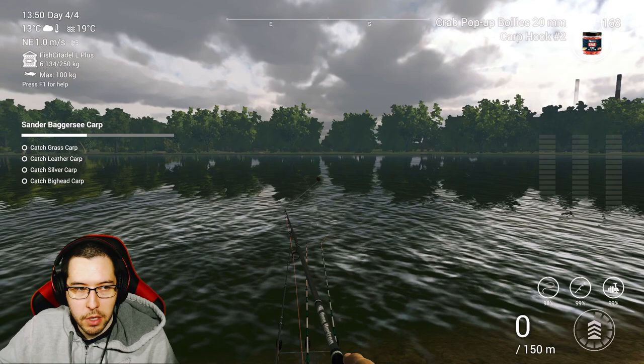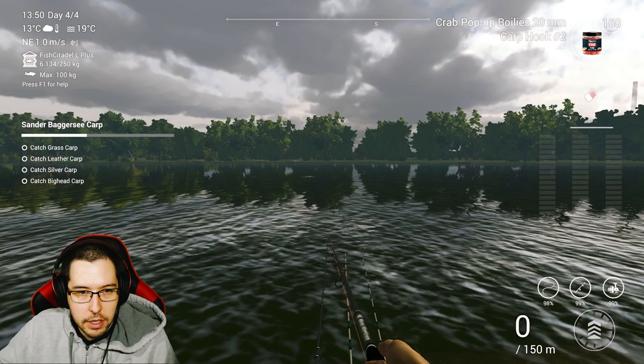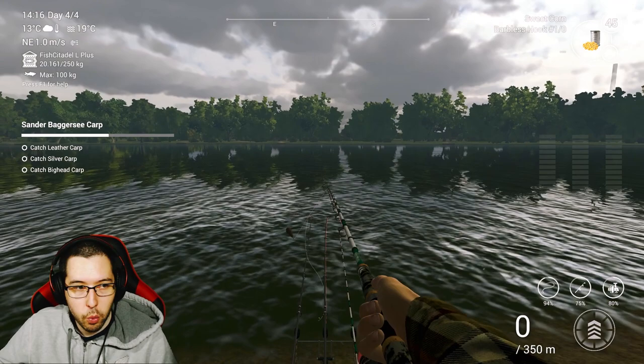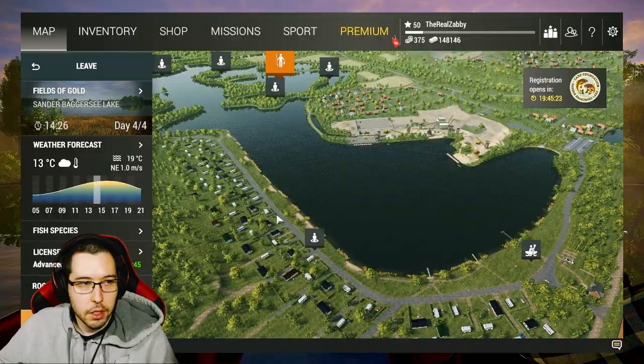We moved over to the Lake-in-a-Lake spot and grabbed the mirror carp. I'm just fishing all over here trying to find these last few carp. I even put on small hooks hoping to catch smaller ones to speed it up. Same spot — we got the grass carp. We're still waiting on the leather, the silver, and the big head carp. And there we go — we got the leather carp in the exact same spot as all the others.